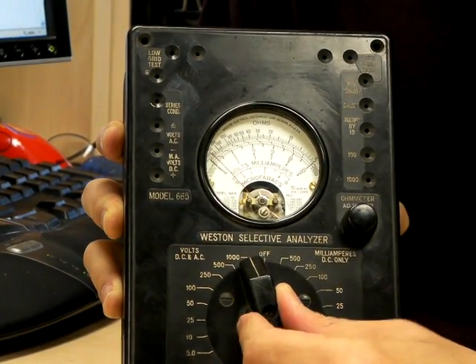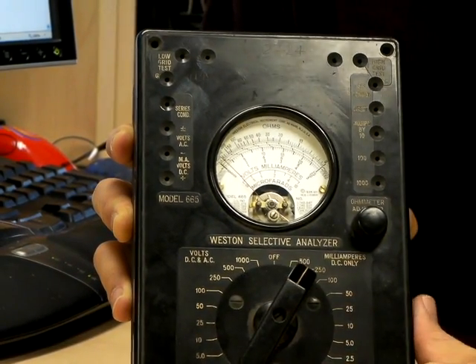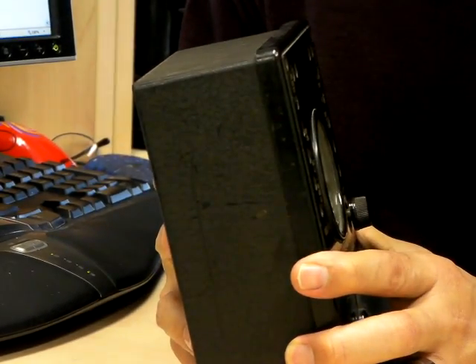It has a very nice solid feel to the controls. Of course, back then this stuff was all heavy copper contacts and big chunky bakelite plastic. The entire faceplate, in fact, is made of bakelite. The case itself is made out of pressed steel.